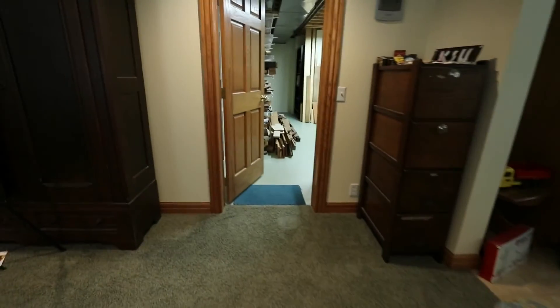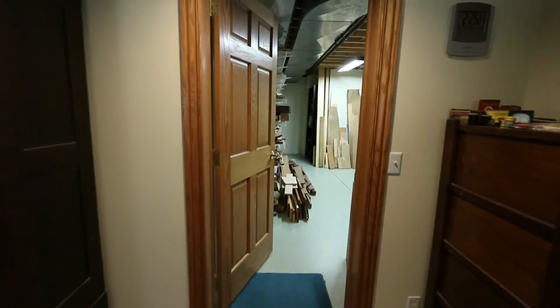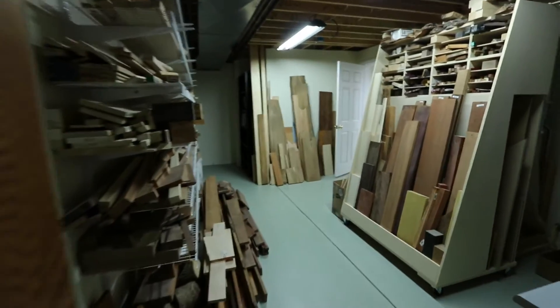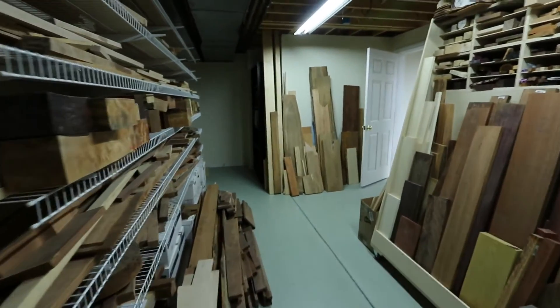Enough talk about technology — let's go to the workshop. First, we'll pass through the board room, where I have enough boards and turning blanks to keep me busy for a long time.